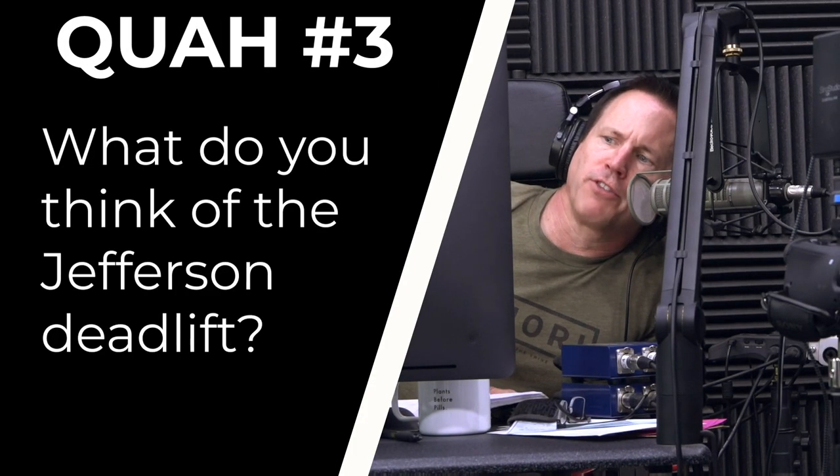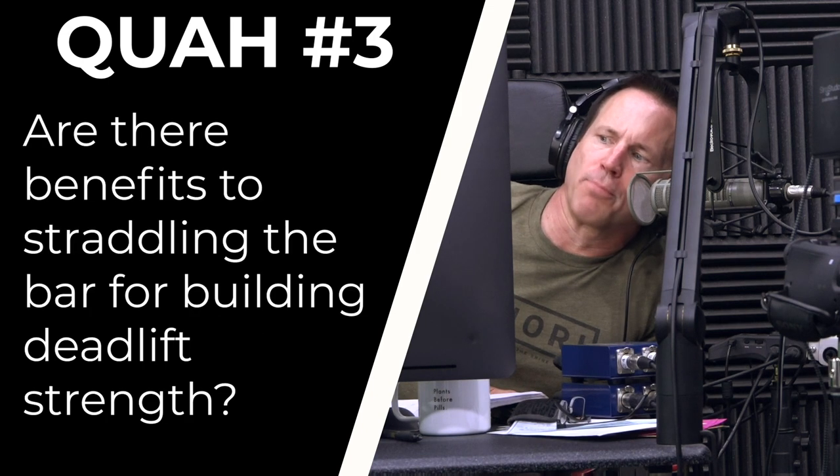The next question is from Jules Tilman: what do you think of the Jefferson deadlift, and are there benefits to straddling the bar for building deadlift strength? I had to look it up at first — I was confused with the Jefferson curl versus this. It's a very odd lift; mainly it doesn't look like anything else and it's off-center.